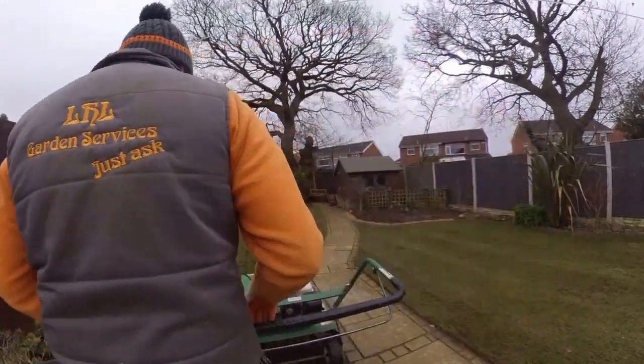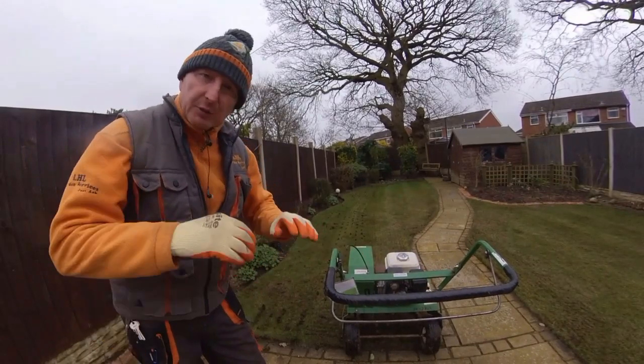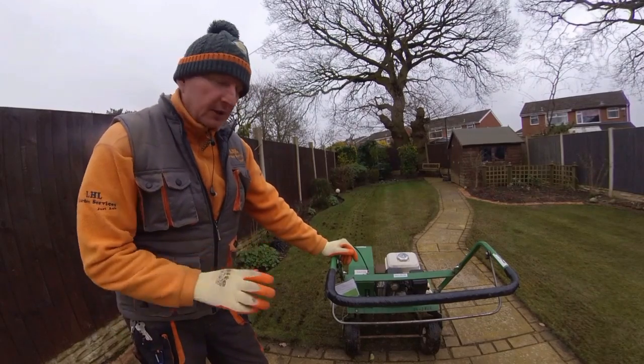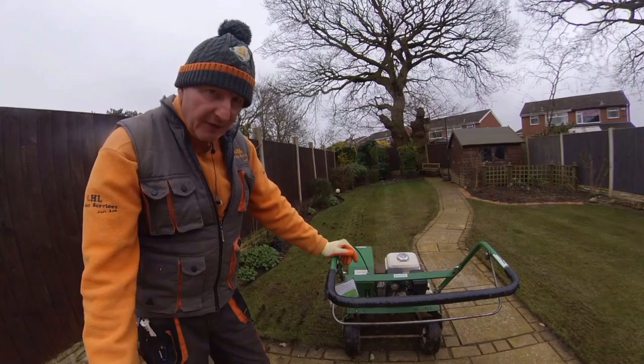It's not self-propelled, but it actually propels itself with the tines going in, and they pull it forward. It wasn't any effort to make it go forward. The only little bit of effort is to turn it round, but I suppose that's with every aerator.